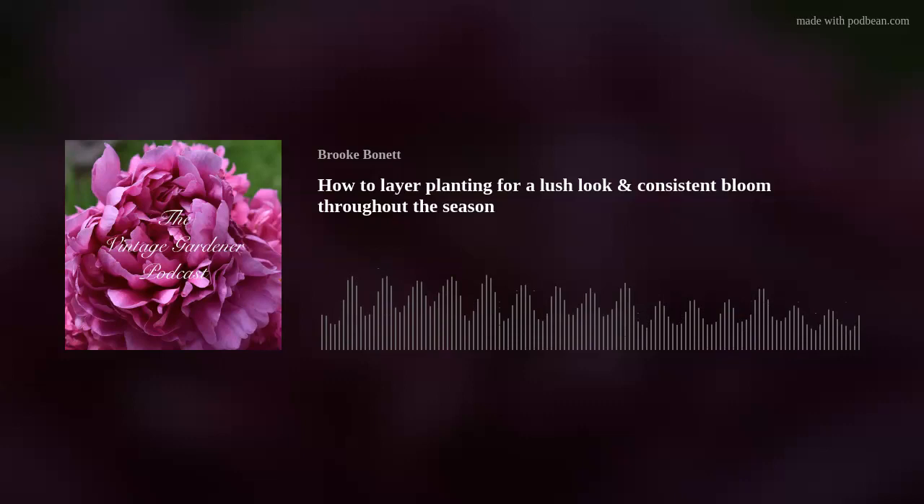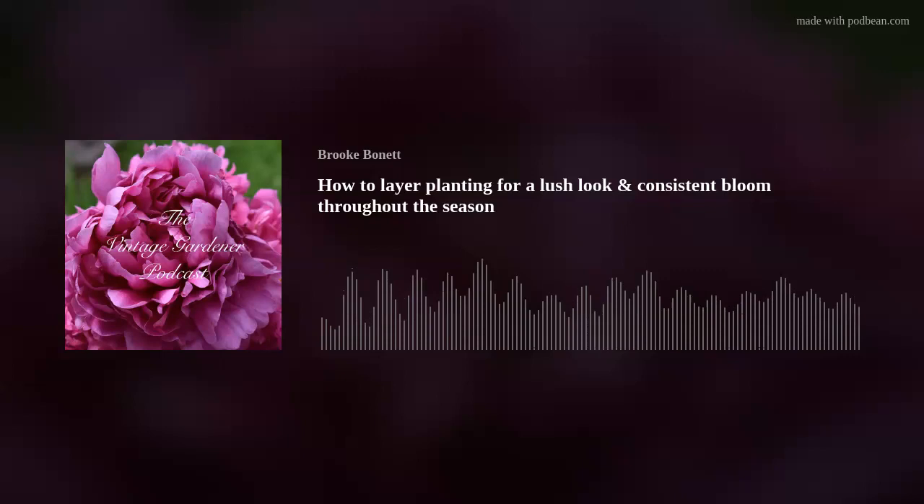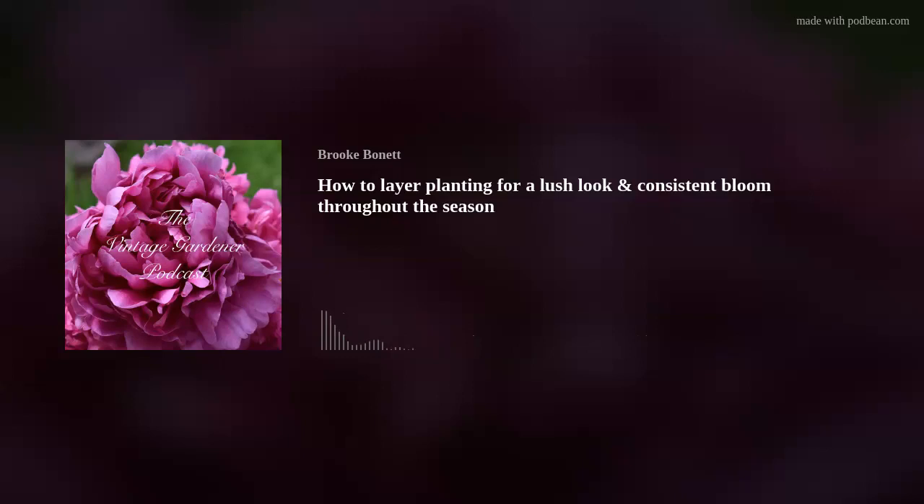Then there's the anemone shape — some dahlias, the Confection or Double Scoop series of echinacea, some mums, and peonies have this shape. After that are spikes: beard's tongue (penstemon), lupine, delphinium, veronica (also known as speedwell), gladiolus, foxglove, snapdragons, and baptisia all fall into the spike category.